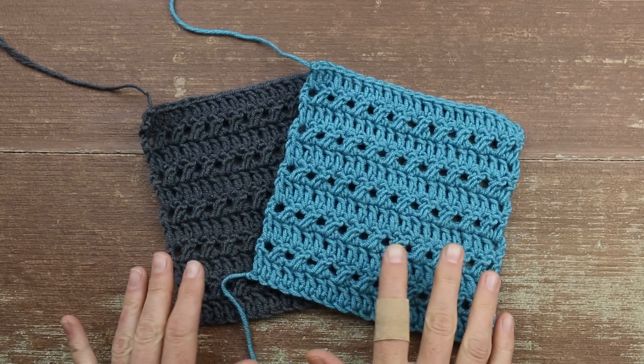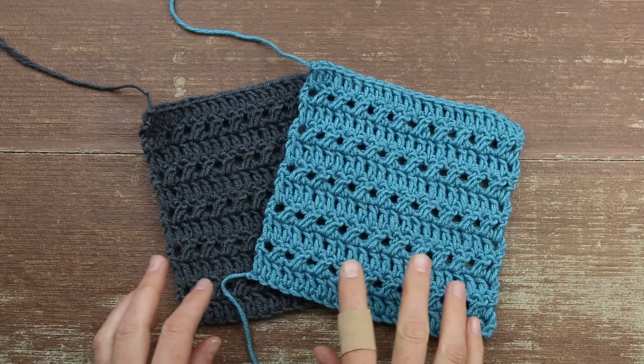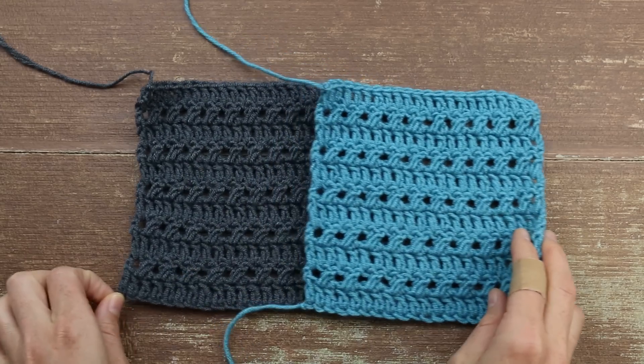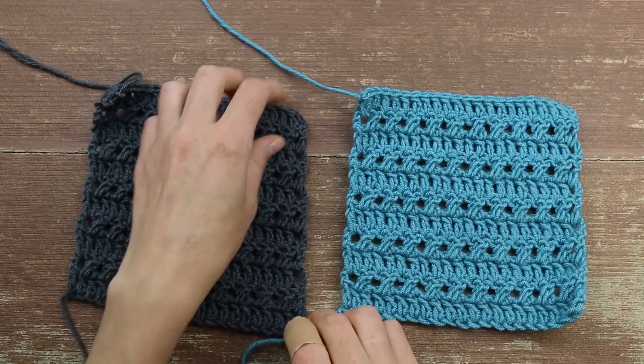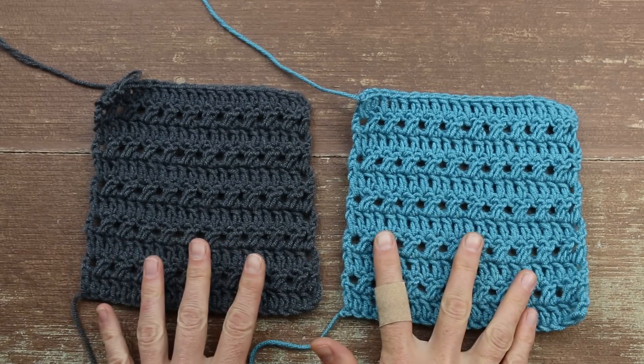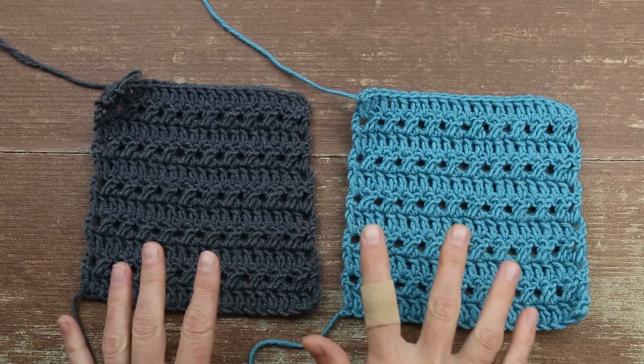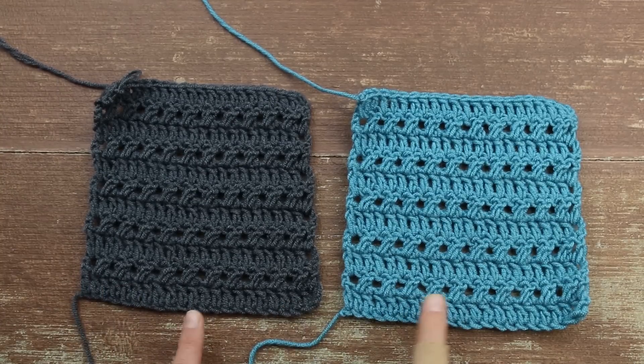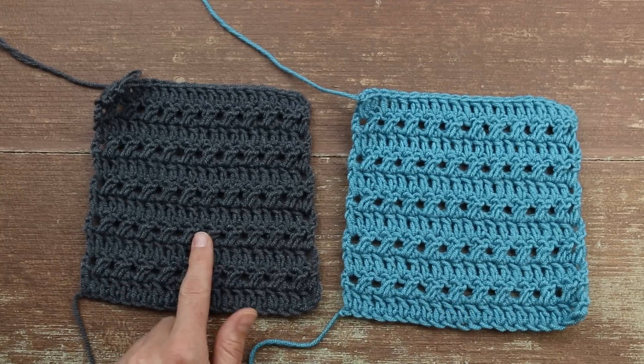Checking your gauge — this is by far one of the most important things to pay attention to when crocheting or knitting a garment, so please do not pass this part over. It's really worth the 15 minutes it takes to make a gauge swatch, because this is what's going to ensure that your garment fits correctly. I've gone ahead and worked two swatches here in some other colors so you can see what they look like.